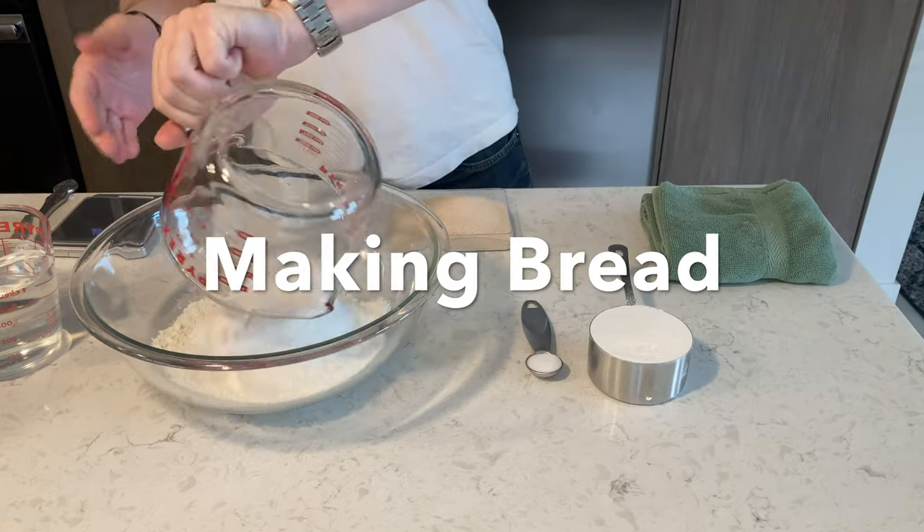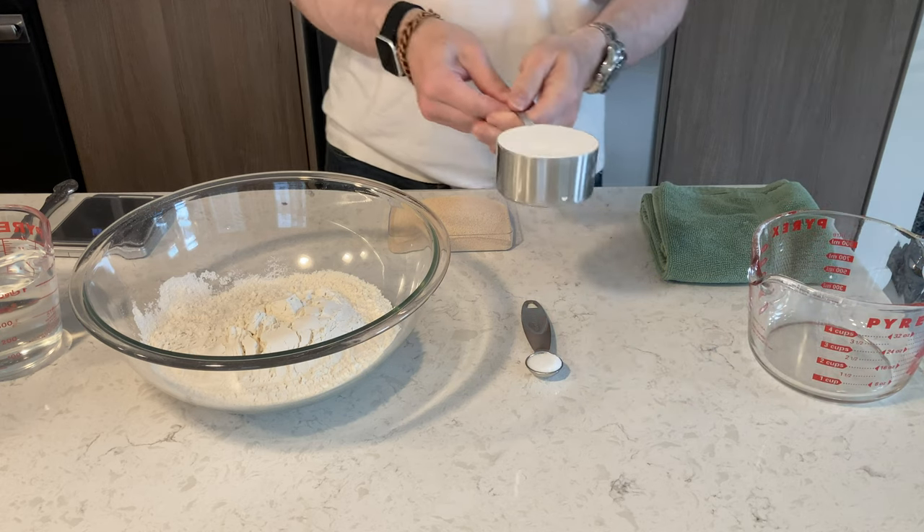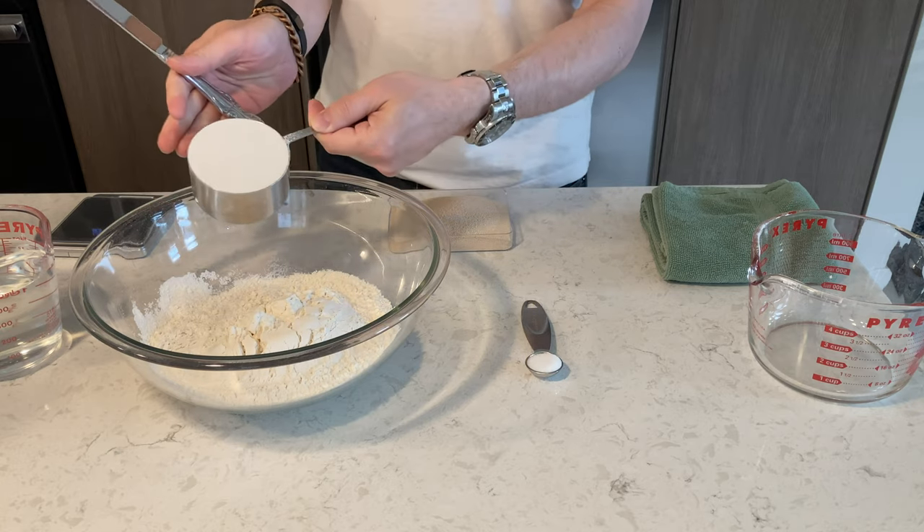Here we're going to be making bread. That's three cups of all-purpose flour. You want it leveled like this — I leveled it with a knife. That way you get a perfectly even cup.